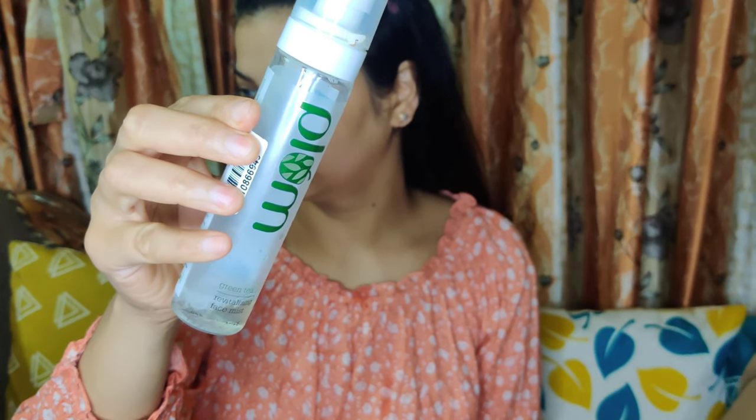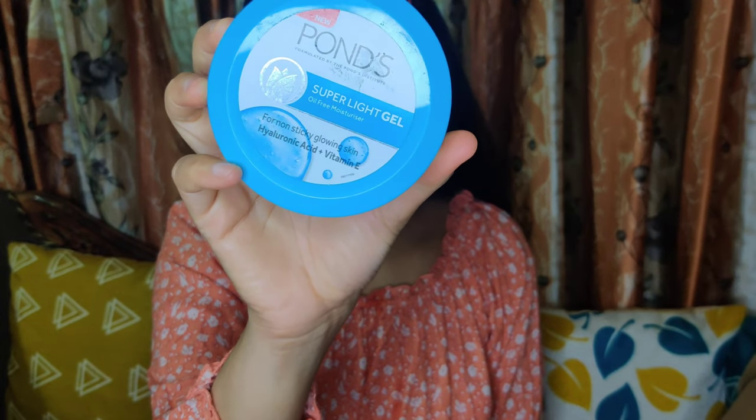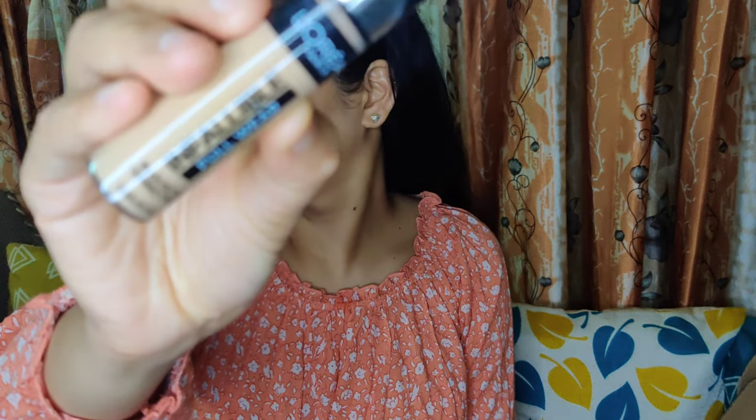Let's see how I achieved this look. First of all, I am icing my face to prep my skin because it is really hot. Next, I am using Plum's Green Tea Face Mist to prep my skin further, as I use this in every tutorial. Then I am using my holy grail moisturizer, Pond's Super Light Gel, which contains hyaluronic acid — really good for dry skin.